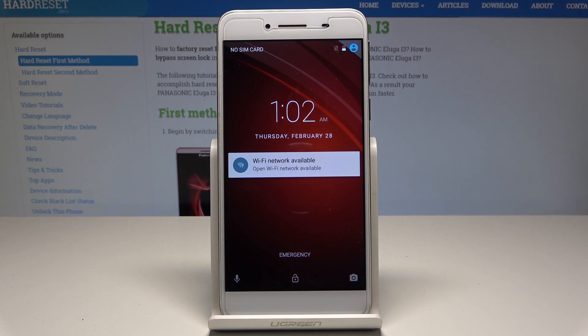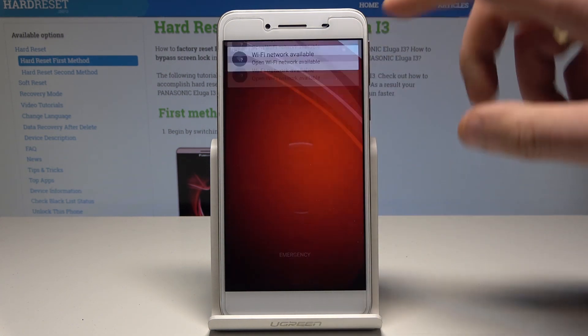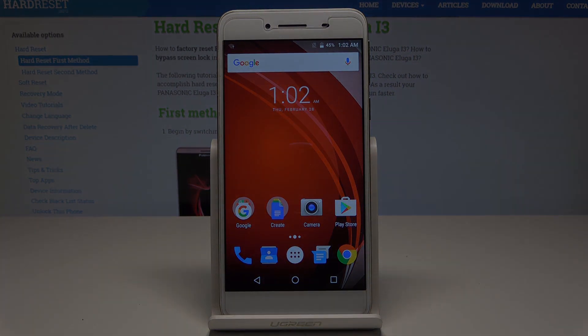Excellent! The home screen pops up — everything went well. Thank you for watching. Please subscribe to our channel and leave a thumbs up under the video.